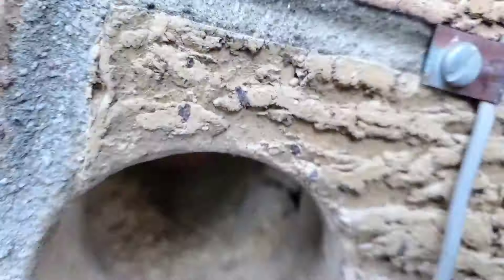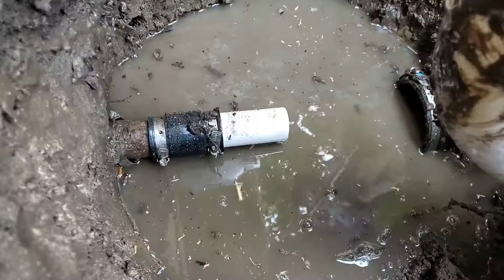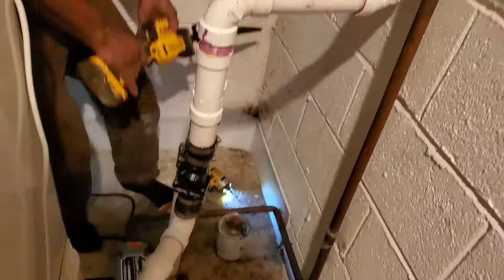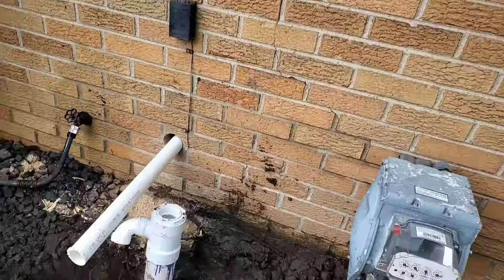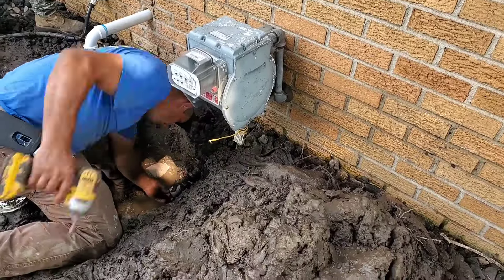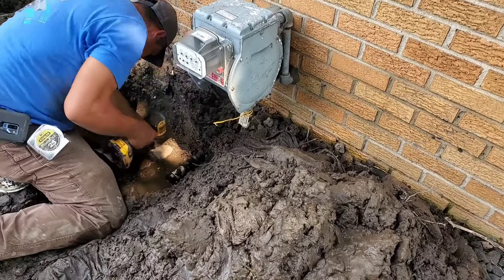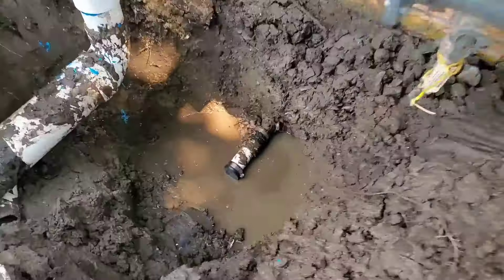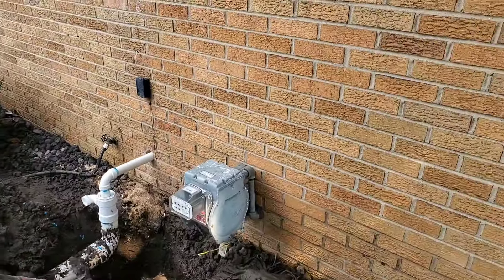In the north, when you come out midway and then up like this was done in the 60s, the water that's left in the line when you get outside of the home can freeze. That's what happened — that's what broke this sump pump discharge line and created this mess outside of the home.